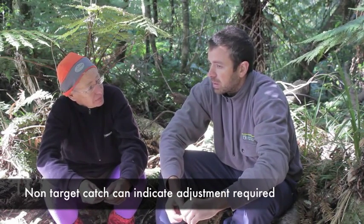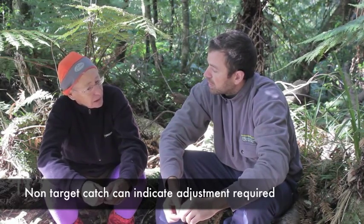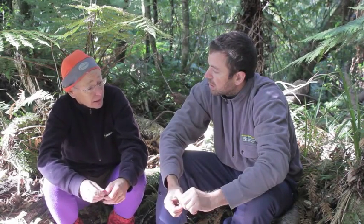A single mouse catch isn't that common, but double mouse capture definitely happens. Yeah, it does happen.